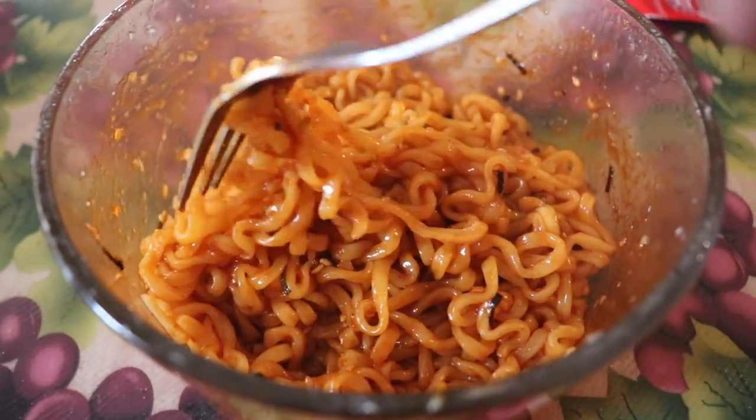So y'all, this is what the noodles look like. I don't love it. Bro, no baby, no baby. I hate drinking milk. These are spicy, y'all.